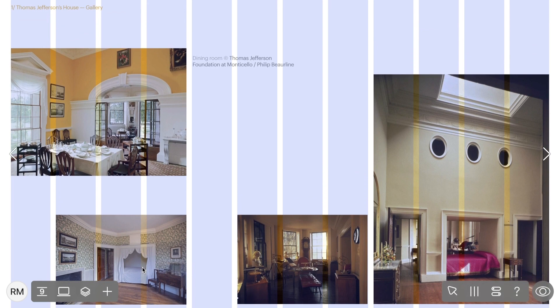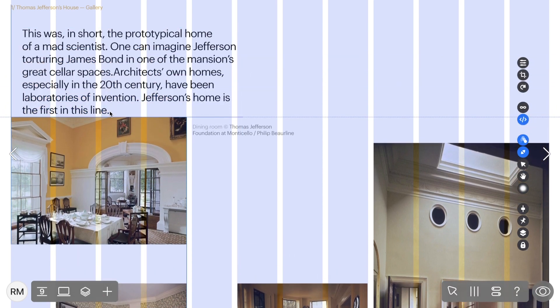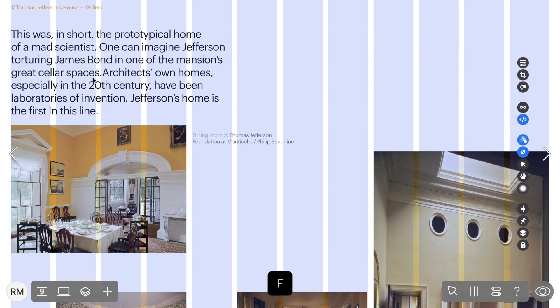Imagine you're making significant changes to a text block and your new content starts covering a neighboring widget. Bundle Drag is your solution. This feature shifts all widgets equally, creating extra space to prevent overlap. To use it, select the widget and drag from the blue triangle, or hold F while dragging.